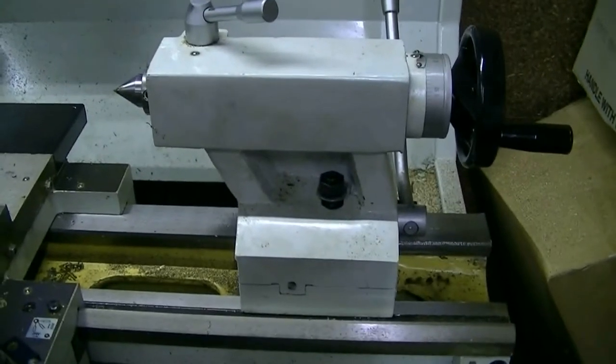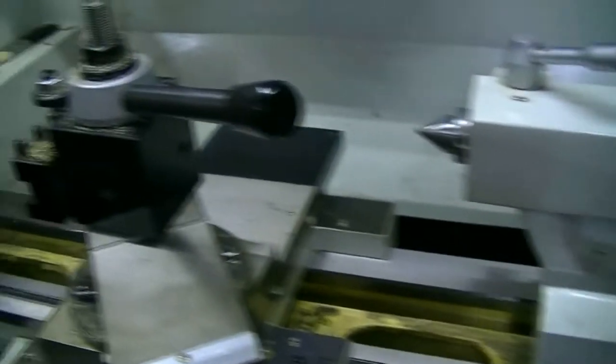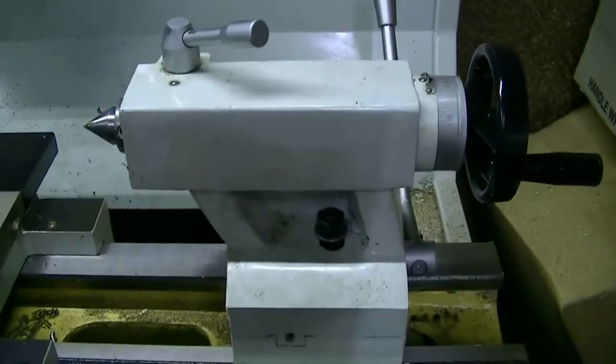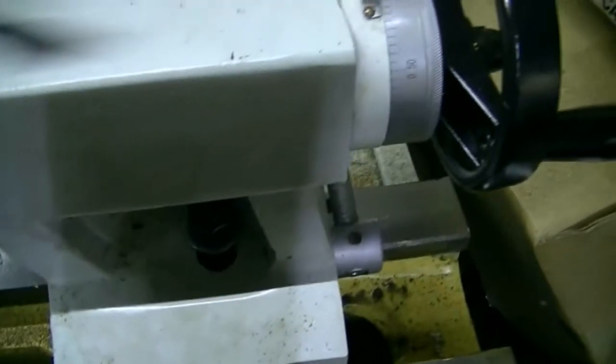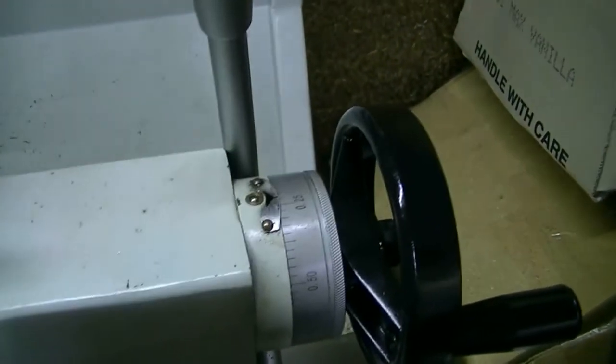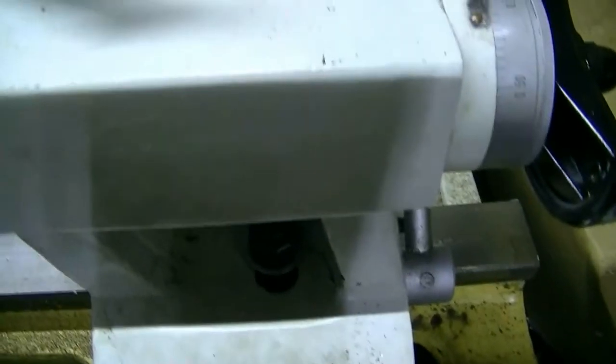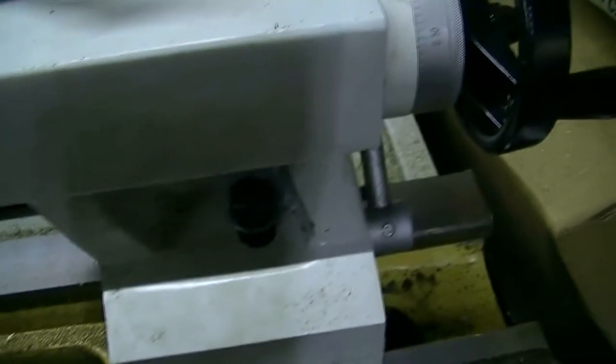I'm going to have a look at this tailstock for my lathe. I'm not happy with its operation. If you pull the lever up to lock it down, it still will move under a bit of pressure. I keep my ways nice and oiled, so please don't tell me I've got to run the ways dry for it to get traction.